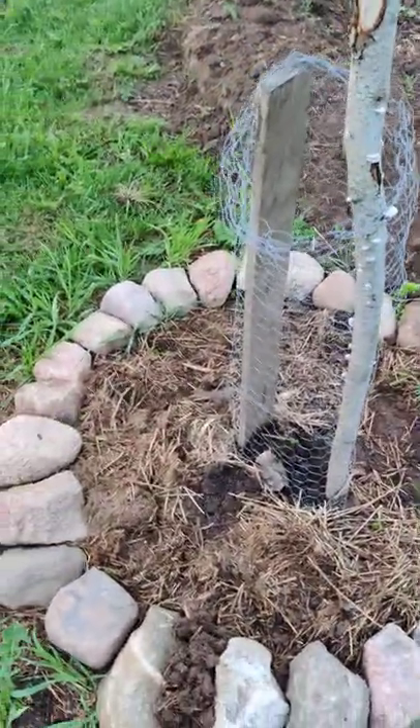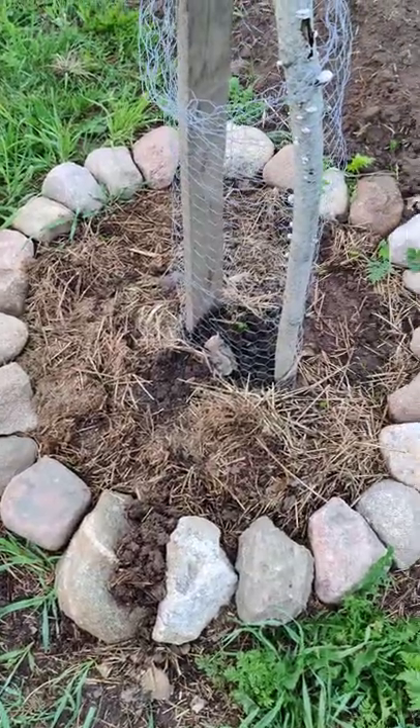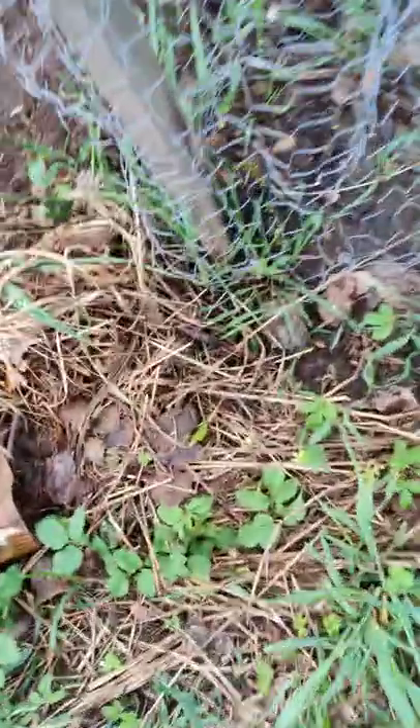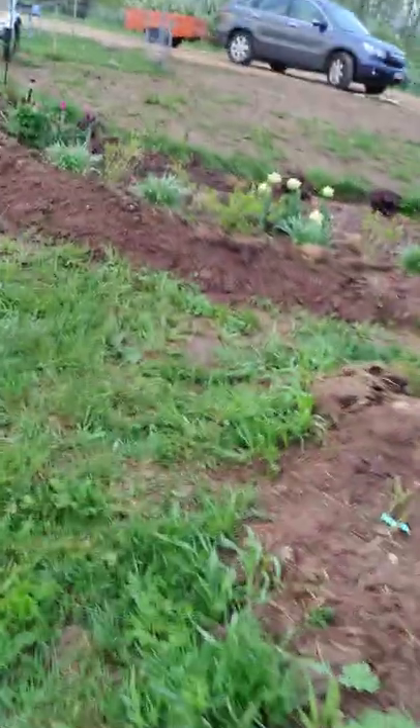That area is dead — you can see the moles have been giving it some beans. But we've got some caragana arborescens growing there, which is of the bean family. I need to mow this lawn again — it's like six days' growth.